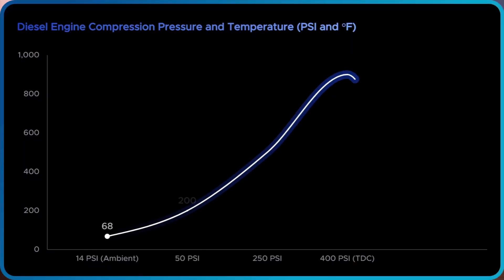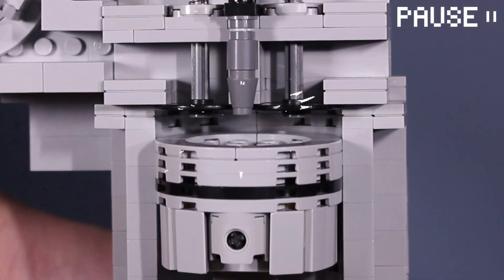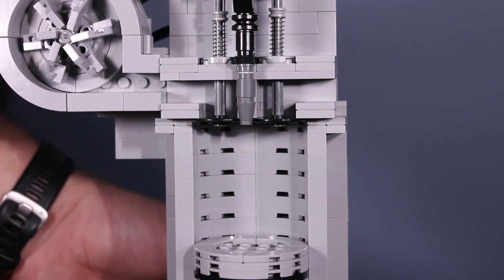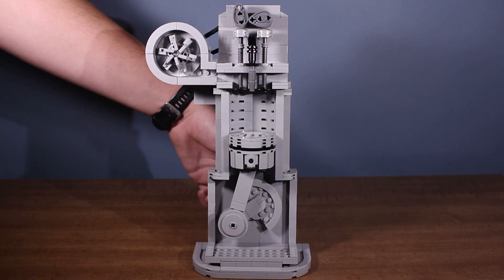This makes both the pressure and temperature rise to extremely high levels. At top dead center, the fuel injector sprays a high-pressure fuel mist into the cylinder — it mixes with the air and ignites. This rapid gas expansion pushes the piston downward, creating the combustion stroke. Remember how I said a diesel engine doesn't need spark plugs? That's because the temperature of the highly compressed air within the cylinder is higher than the ignition temperature of diesel fuel.